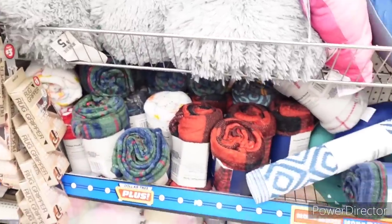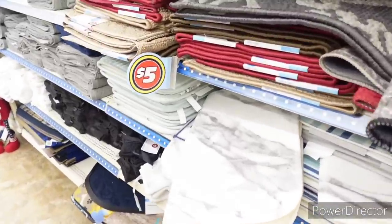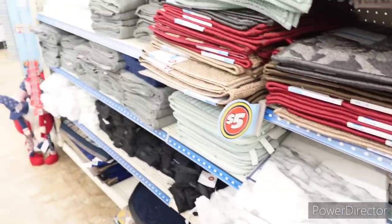Here is the pillows and throws over here, and rugs. That one goes with my shower curtain. It's thin — it's thin like the other one from Roses though.